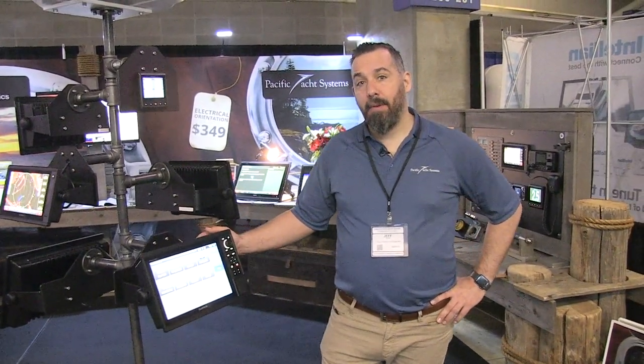Hi, Jeff Cote with Pacific Yacht Systems. Here we're going to be talking about another Garmin, the GPSMAP 1200s.